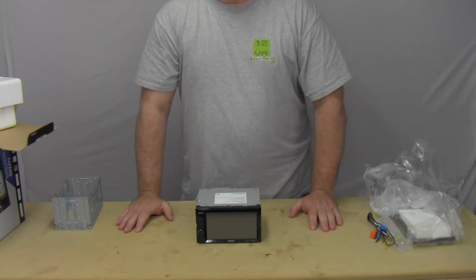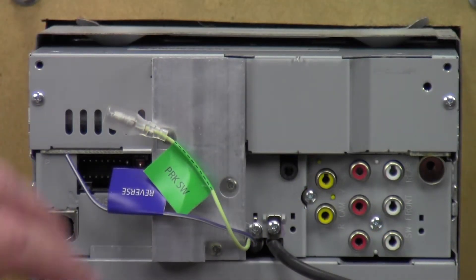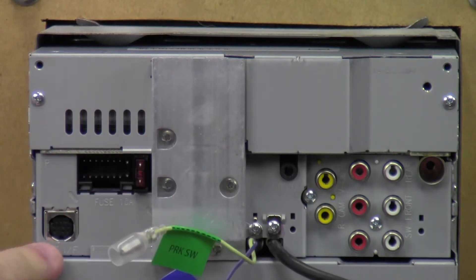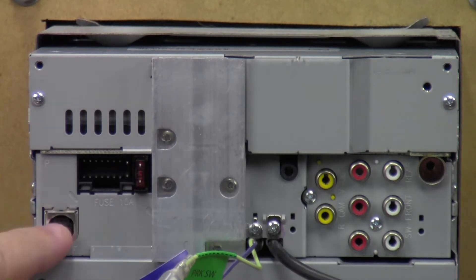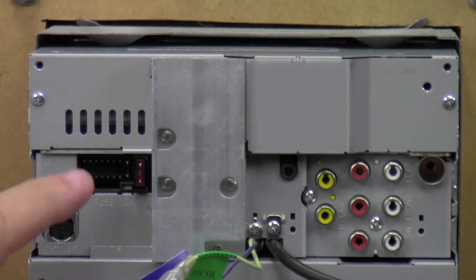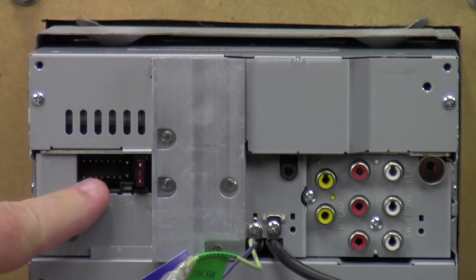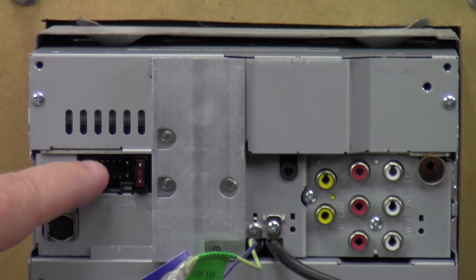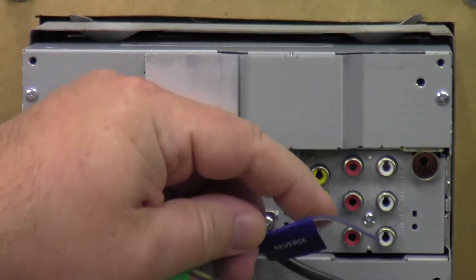Let's get it mounted up, see what's going on back here, then flip it around, power it up, and see what goes on. Here is the back of the radio. I'll start from this side and work my way over. The first thing I see is the EXT-IF port — this is for Sirius XM modules, an optional module you can get to give the radio Sirius XM capabilities for commercial-free music. Here is the plug-in for the power cord with the 10-amp fuse.